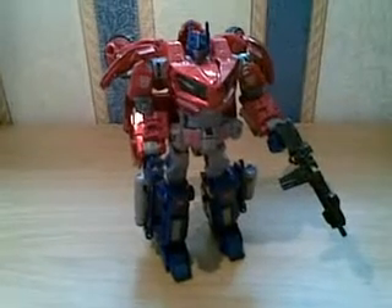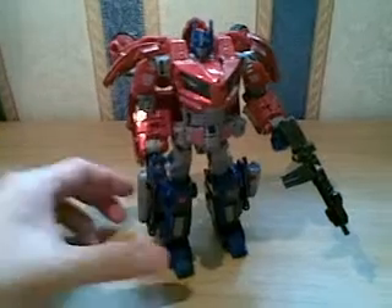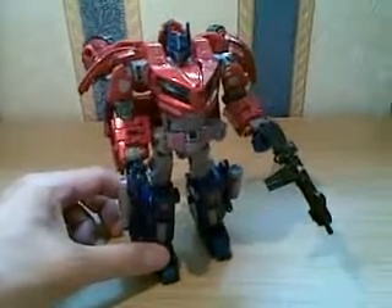Hi there YouTube, this is my first toy review. The review I'm going to do today will be on the Optimus Prime, the United version.